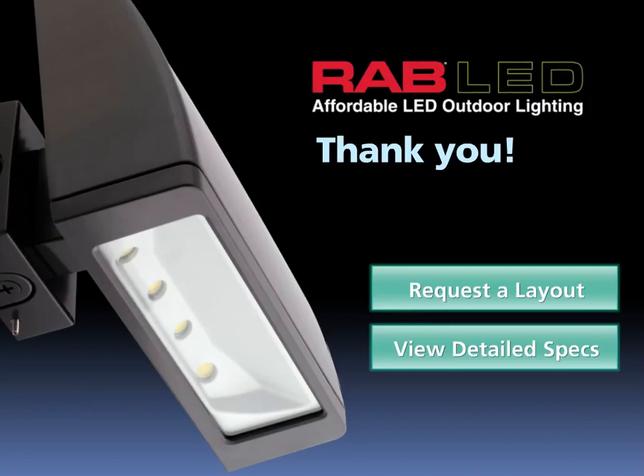Thank you for your time and interest in Rab's new LPAC 52. If you're interested in seeing how it might work for you, request a layout by clicking here. If you would like to see more detailed specifications, click here.